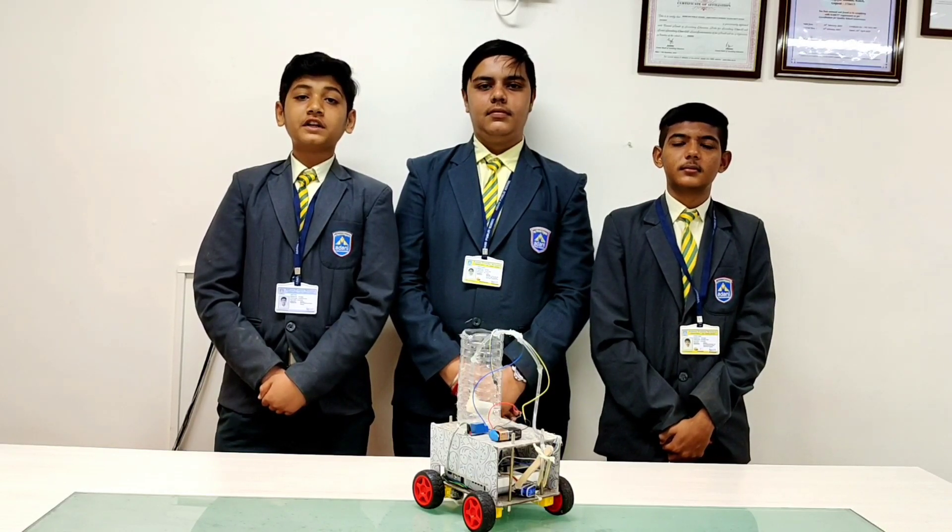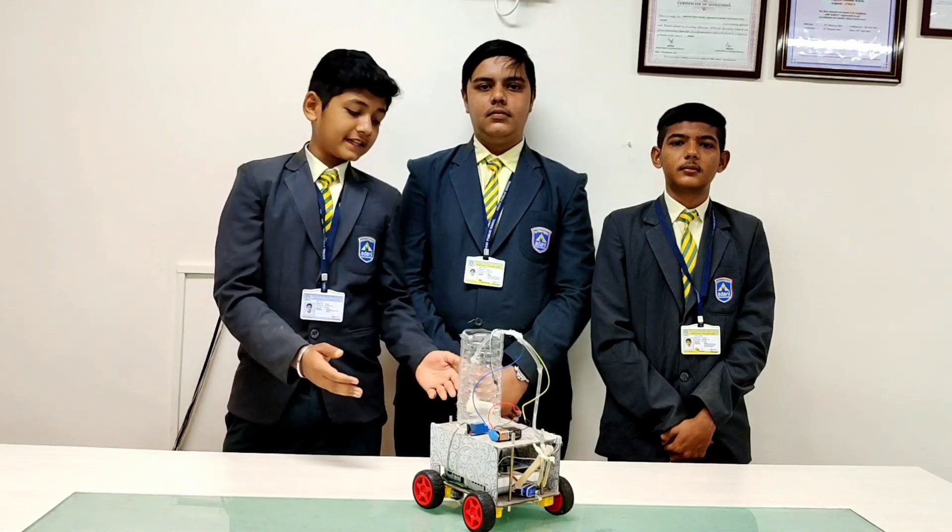Today, we are here to present our project which is based on agriculture. It is called Agribon.